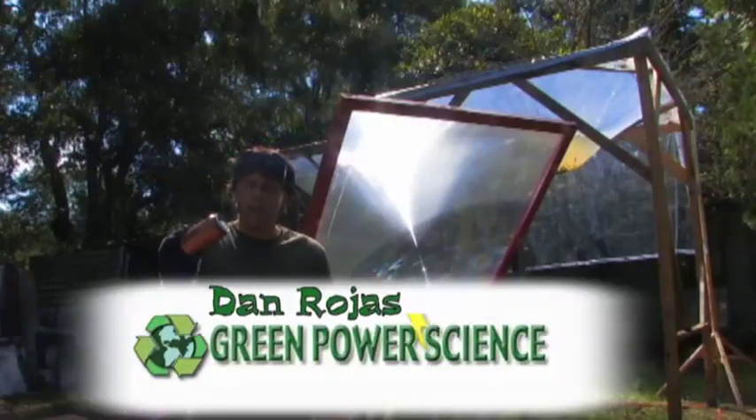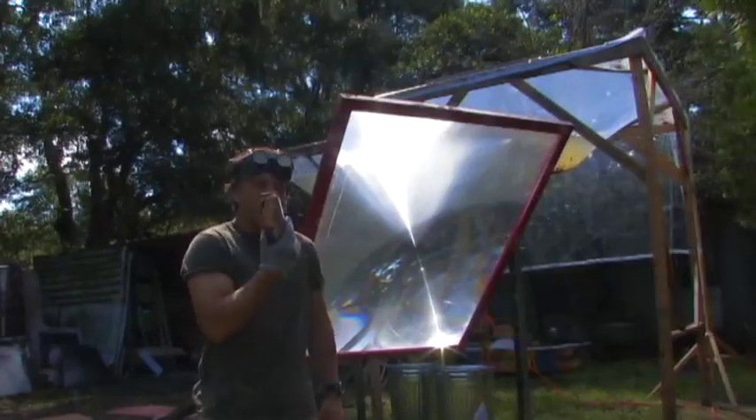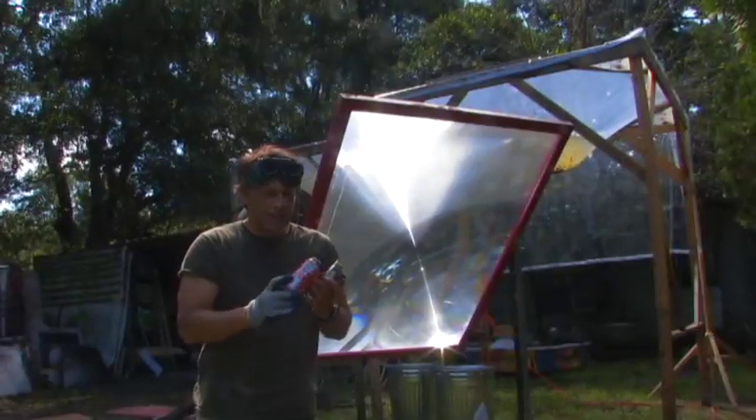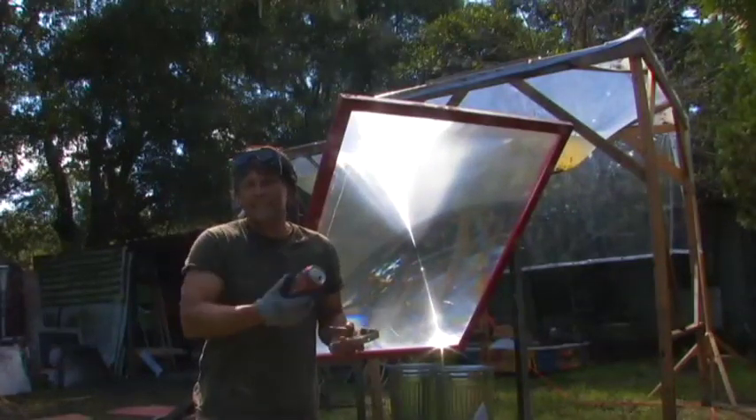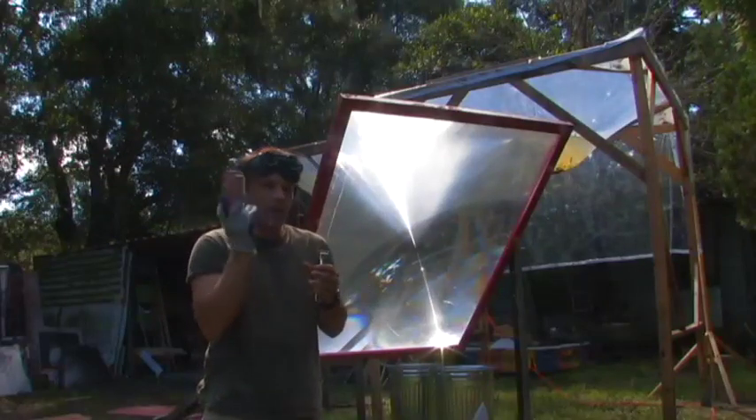Hello there, I'm your host Dan Rojas. A lot of people ask if a Fresnel lens can melt soda cans. Soda cans are very, very thin and they melt instantly with one of these. I'm going to be showing you this lens on a soda can.